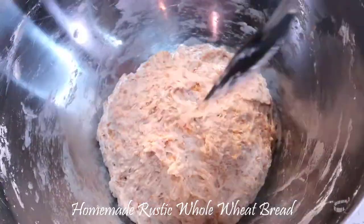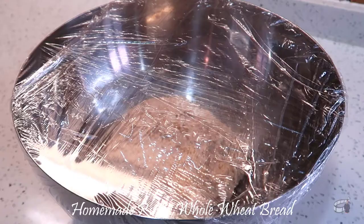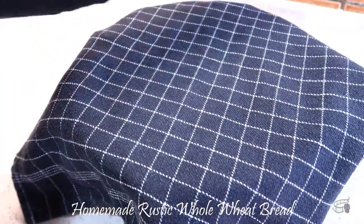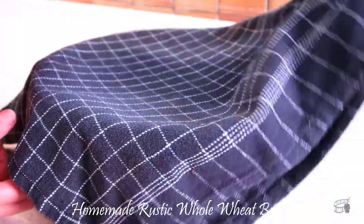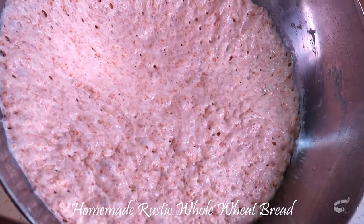use a spatula to form a ball. Cover the dough with plastic wrap and a clean kitchen towel. Let it rest for 18 to 24 hours at room temperature. The dough is ready when it has doubled in size.